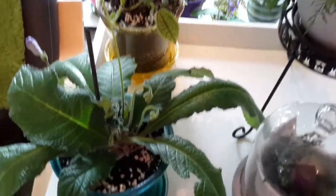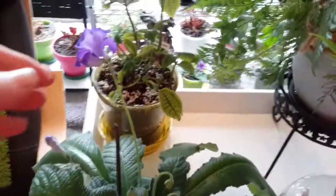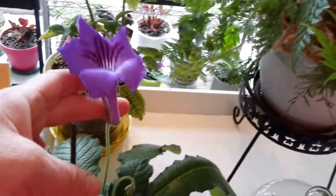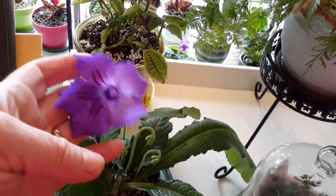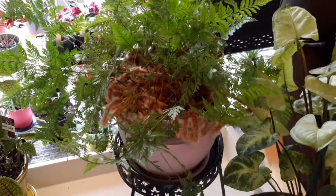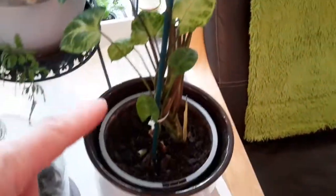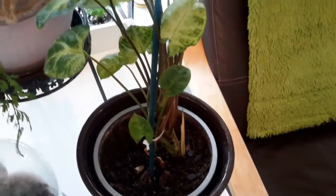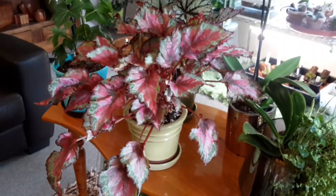On this table I've still got — the name's gone out of my head — but that one's doing well along with some other plants. The rabbit's foot or hare's foot fern is doing really well, it really likes it there. Got another little goosefoot here that I've brought back from the brink — not exceptional but it's doing all right.